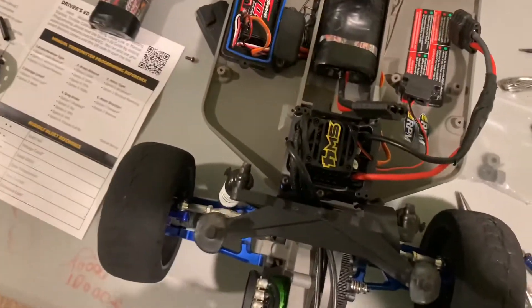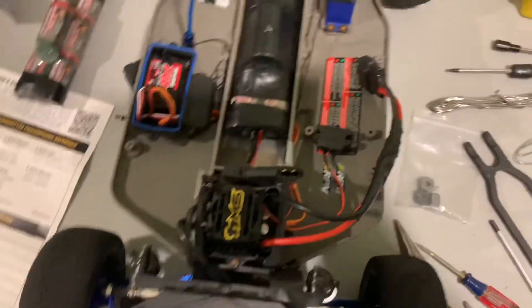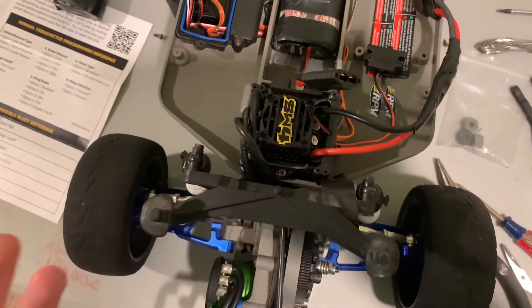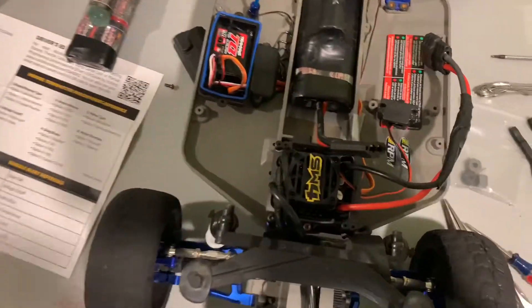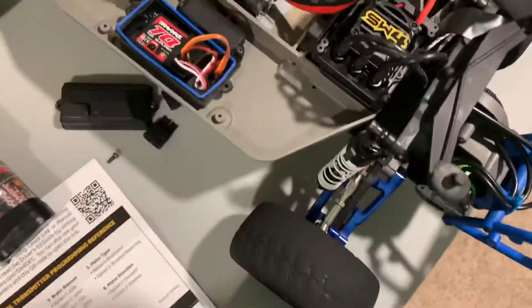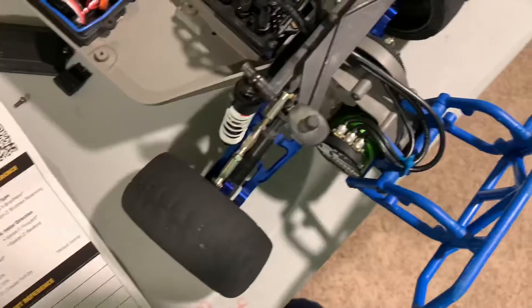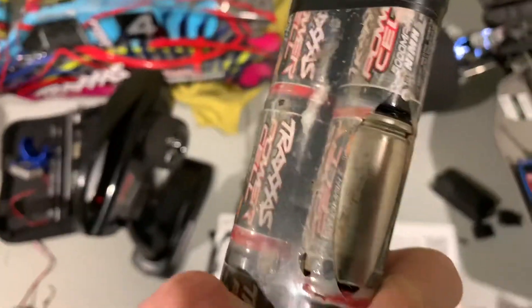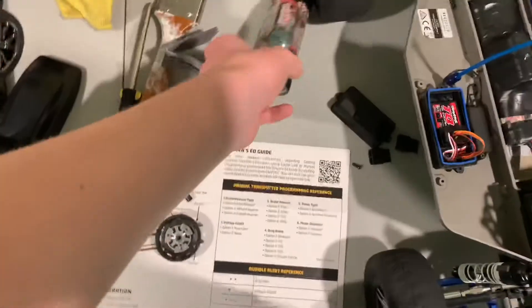It's set to LiPo mode when the Sidewinder 4 comes out of the box. So if you're running a nickel metal hydride battery, I would call Castle and ask them what you should do, because there's a certain way it's set - it wants the LiPo. And it's not in the instruction manual. I've been so mad because it won't start. Also, my brand new 5000 milliamp battery looks burnt right to the cell - that's really annoying.